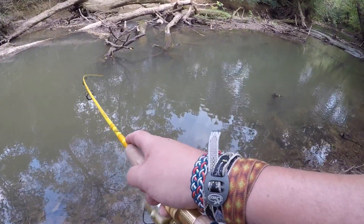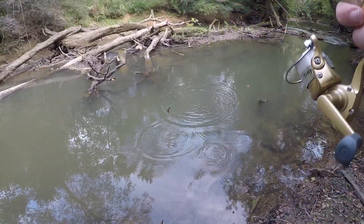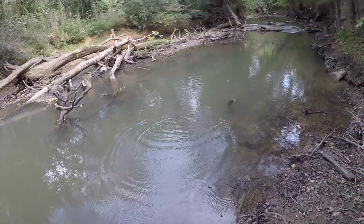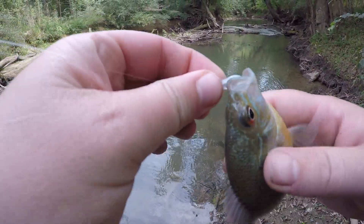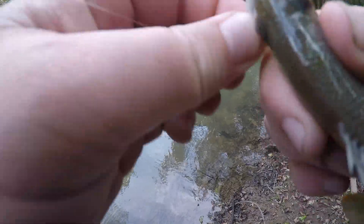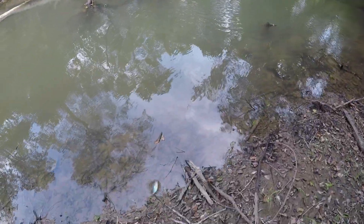Something feels decent. Everything feels decent on this rod though — the funnest part about it is you can do this simplistic fishing like this and it feels amazing. Another bluegill, little guy — see you buddy.